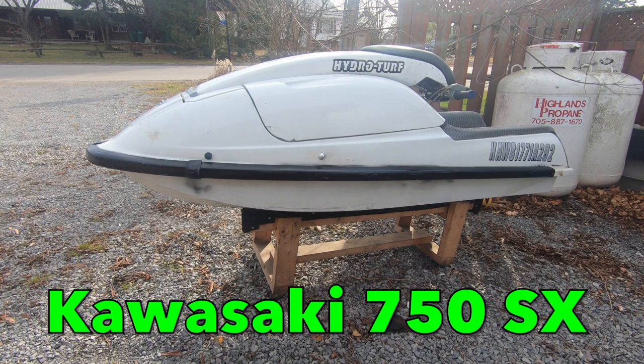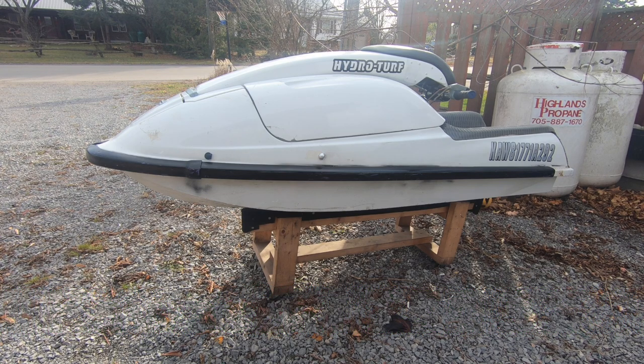Here is a 1992 Kawasaki 750. It has some issues.